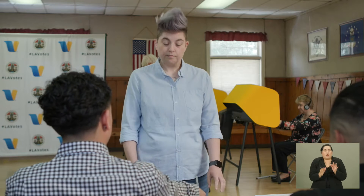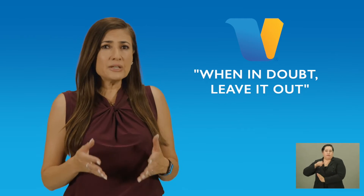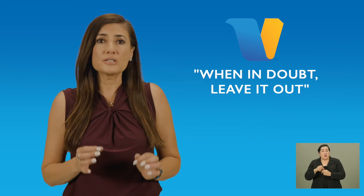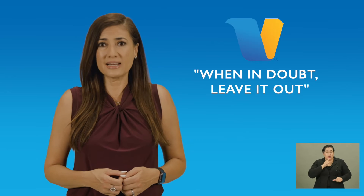When communicating with voters, you should always keep it simple and polite. When in doubt, leave it out — take any reference to a disability out of your dialogue. For example, you would say: this person needs assistance using the voting booth, also called ballot marking device or BMD. In this example, there is no reference to a disability and you don't run the risk of offending anyone. It's simple and polite. When in doubt, leave it out.